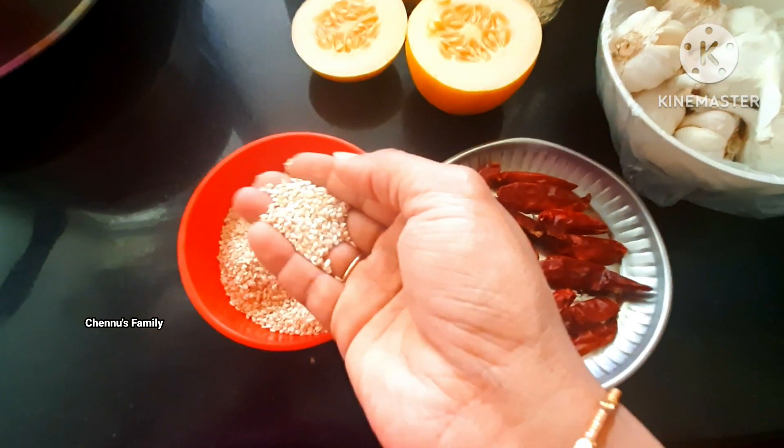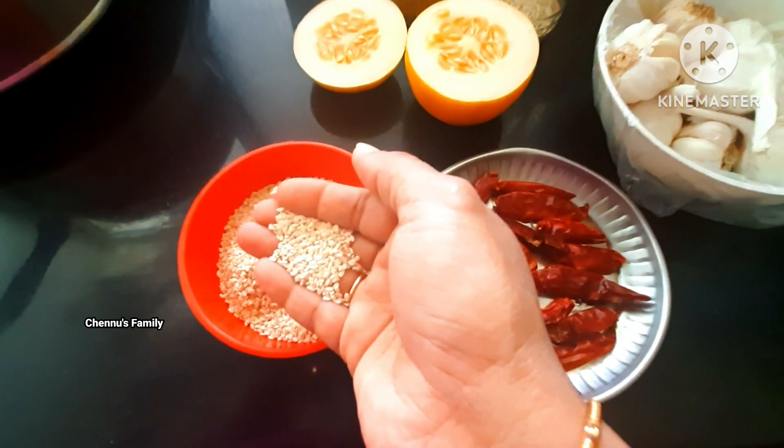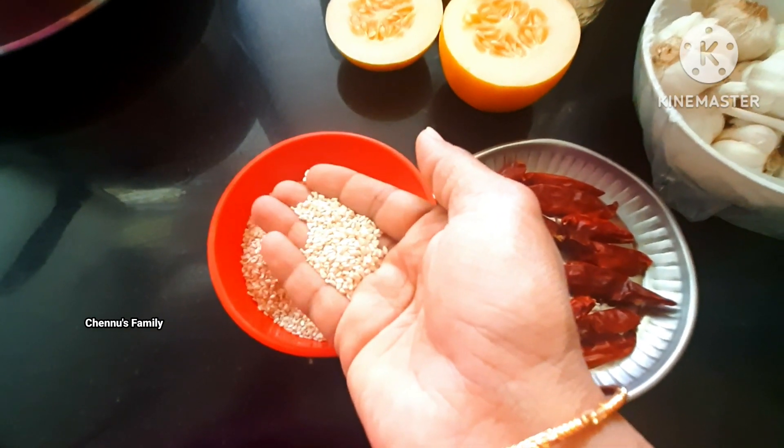We have to take iron and copper. We have zinc, selenium, copper, iron, and vitamin B6.